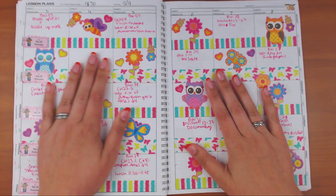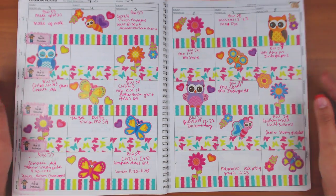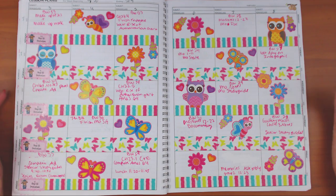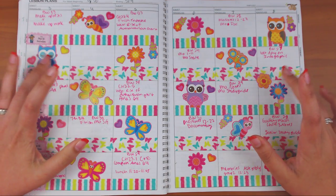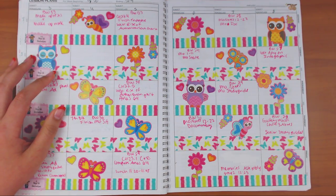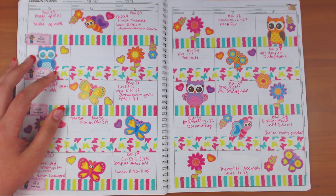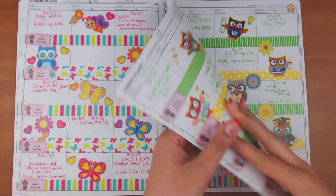This one I went with owls and butterflies — it was supposed to be butterflies but the owls on the same sticker sheet were cute too. These are from the Michael's sticker book. The washi tape was a Michael's duo — or possibly gifted to me from Cupcakes and Stickies. The colors were really pretty.